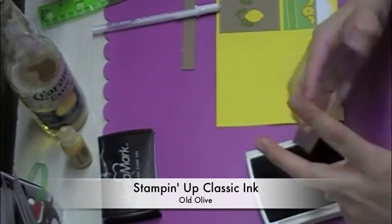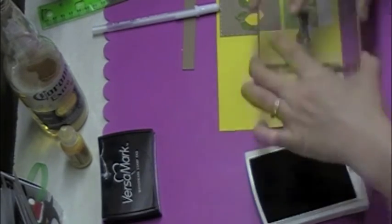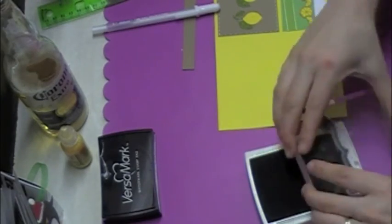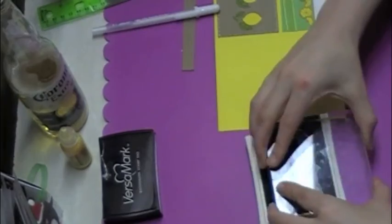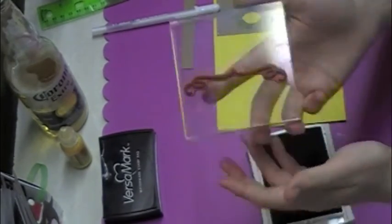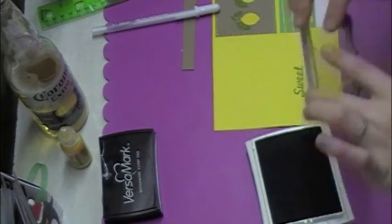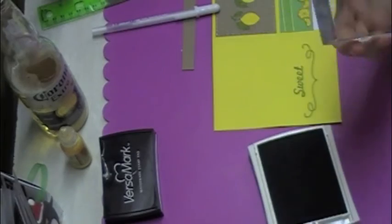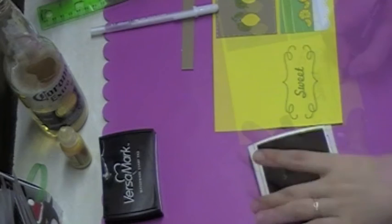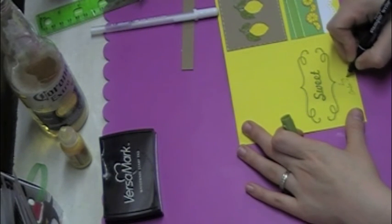Now I'm moving on to the back of my card. I'm using some Old Olive ink from Stampin' Up. The first thing I did was stamp 'sweet,' and then I have this cool little curly border type image. I'm going to use that twice to make a frame around the word 'sweet.' I stamped the bottom first, then inked my stamp up again, flipped it around, and stamped the top — getting this fun little word with a frame around it. I signed my name underneath that with the matching Old Olive marker.